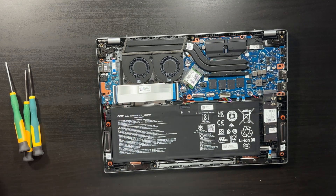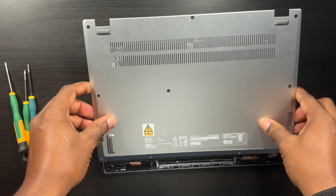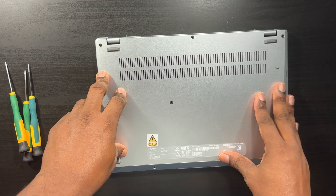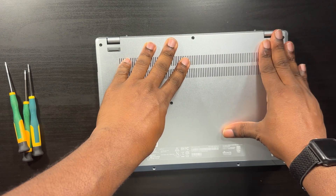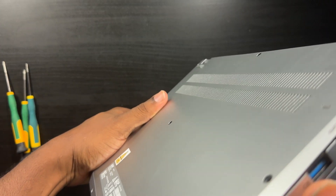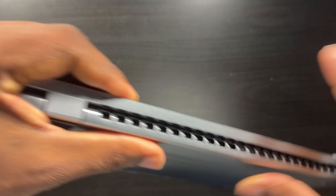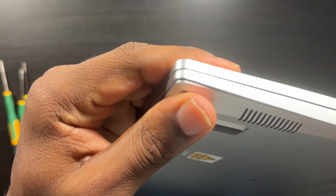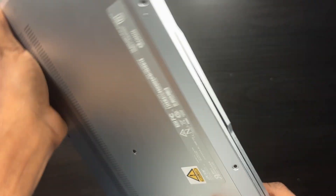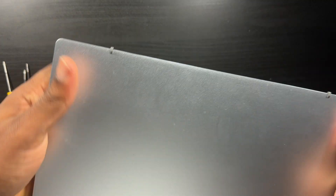Since I didn't show you guys me taking the cover off, I'll show you how to put it back on. All you gotta do is line it up — you'll hear it crackling and pop. Lift it up, look around, make sure it's nice and flush. Push down any sides that aren't flush and you'll hear it click. That's it — very easy job.